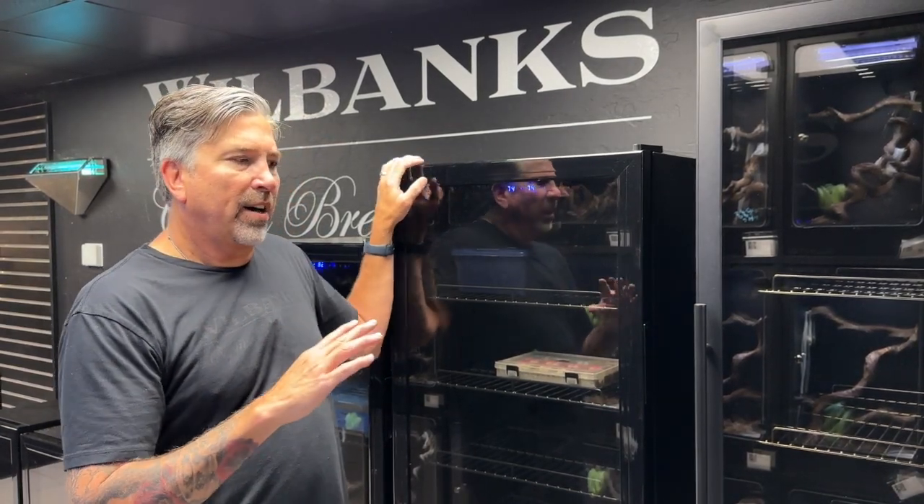Incubators in the past, including homemade incubators, use a proportional thermostat. Most of the time we were choosing proportional because we weren't confident about how well insulated our boxes were, or we just wanted to make sure that we were pumping steady heat into the incubator all the time just to maintain an exact temperature. These incubators use an on-off thermostat.